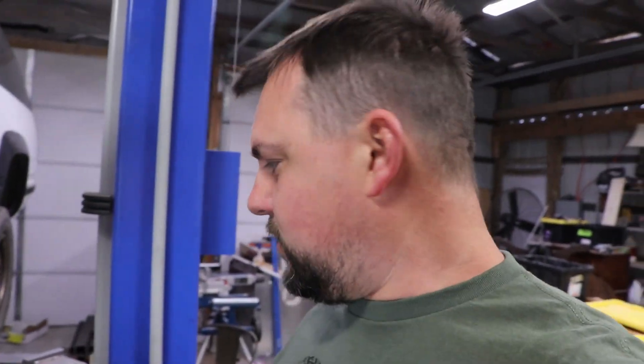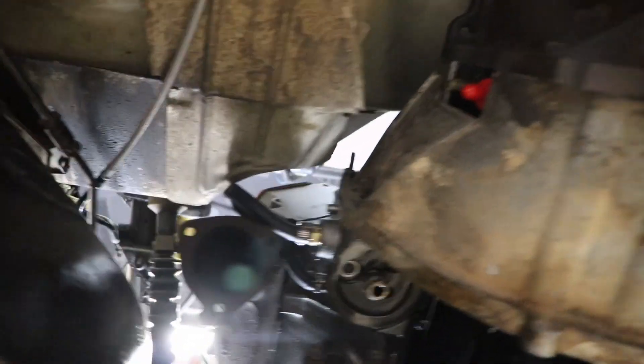I could have gone a little higher on the truck, but I wanted my daughter to be able to hook stuff up underneath here. So, crawl under there and find the clutch line.